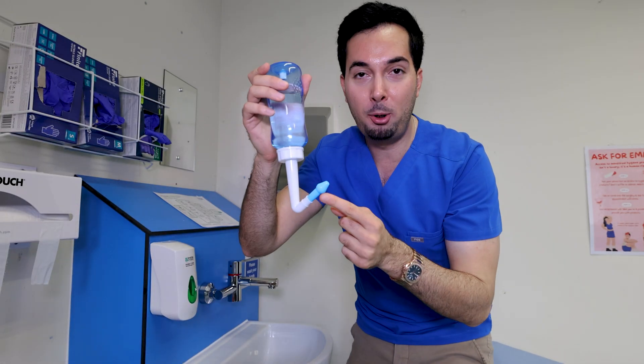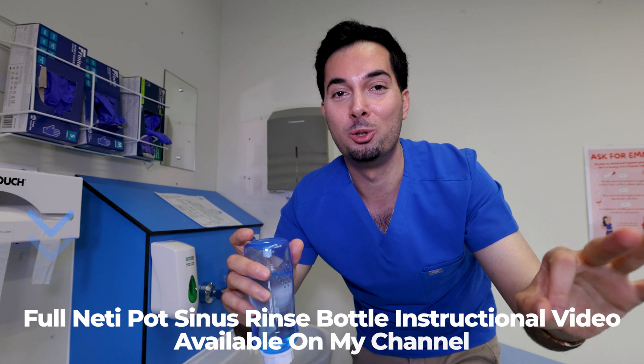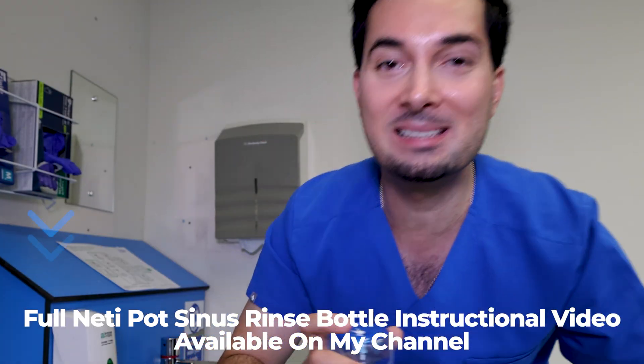Here's what you're going to do: fill the bottle with the saline solution we made earlier. Next, stand over a sink, pop the nozzle into your nostril, and click the valve. When you click the valve, it sprays the saline solution through your nasal passage and out of the other side. Repeat on the other side and you're done — no sniffing up required.